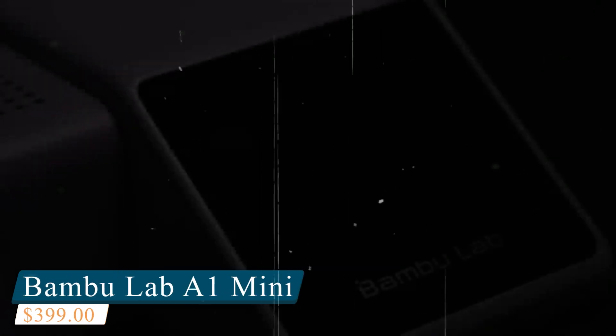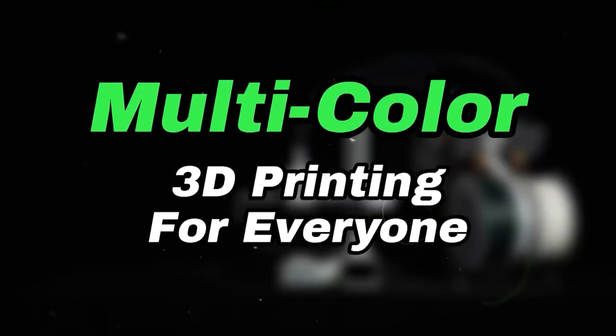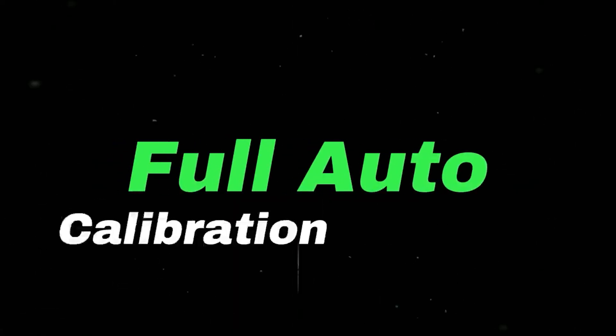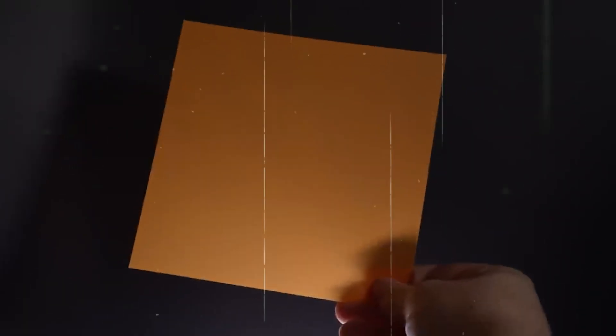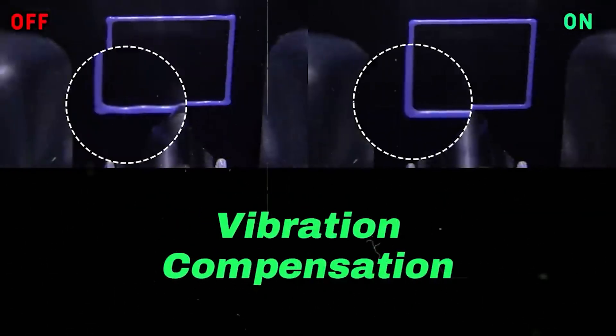Number 1: Bambu Lab A1 Mini. The Bambu Lab A1 Mini is a small printer with big potential — compact, refined, and incredibly user-friendly, built for anyone who wants professional-level prints without the learning curve or constant tinkering. Despite its desk-friendly size, it delivers serious performance, printing at speeds up to 500mm per second and accelerating at a blazing 10,000mm per second squared. It's fast, but more importantly it keeps quality high — you get clean layers, sharp details, and consistent results print after print.